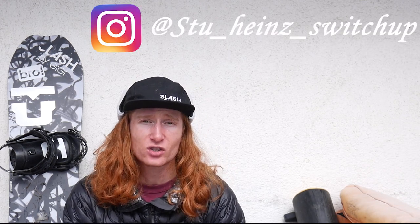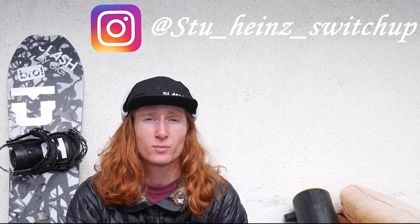I hope this video has been helpful, and if you're still struggling with this trick, try and get one of your friends to film you and just send me the video over on Instagram and I'll do my best to help you out.